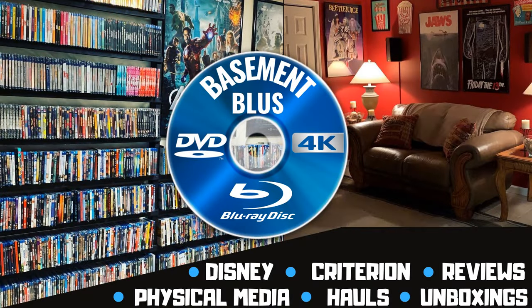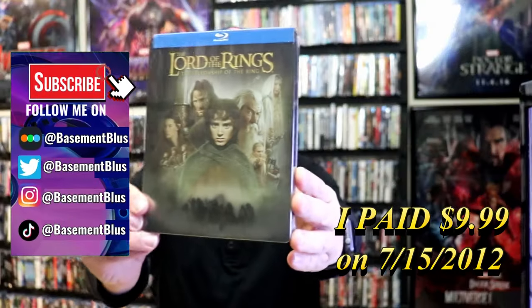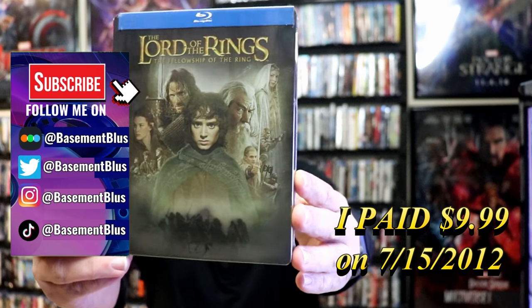Hey, Tony here. Today I'm going to do an unwrapping of the Lord of the Rings: The Fellowship of the Ring Blu-ray Steelbook, so stick around.